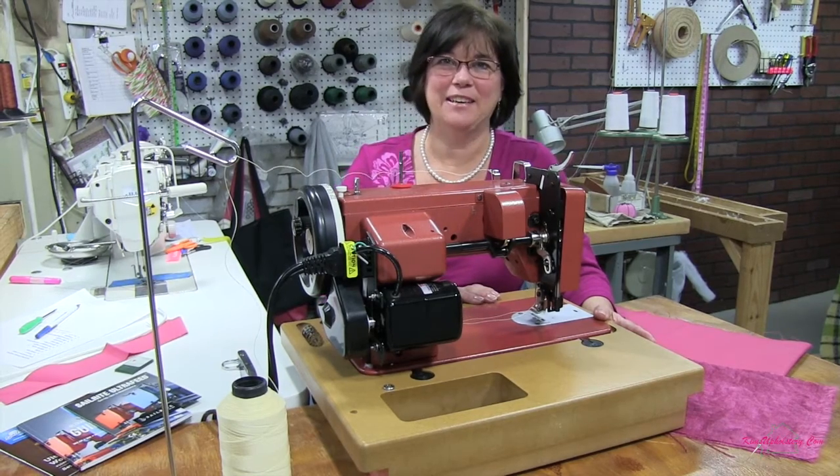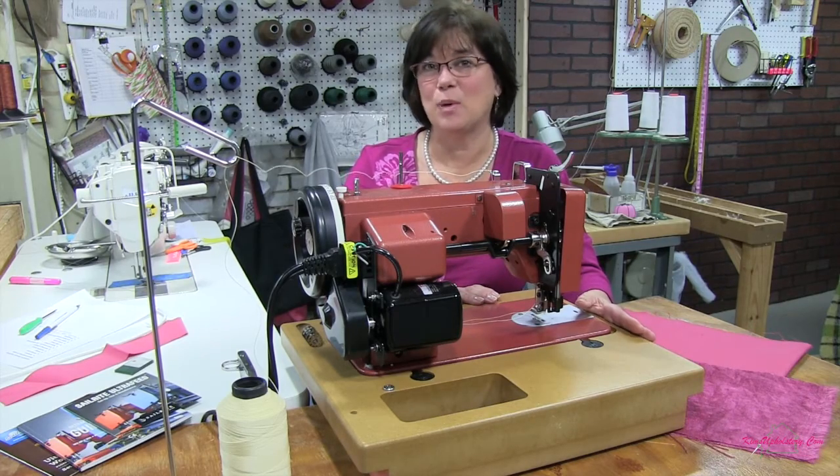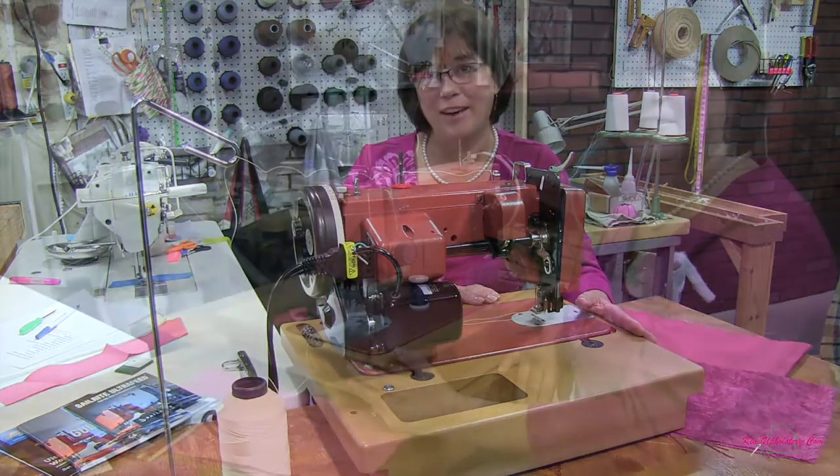Hi, it's Kim from Kim's Upholstery here. I'd like to tell you a little bit about this Sailrite Ultrafeed LS1 sewing machine that I recently acquired.